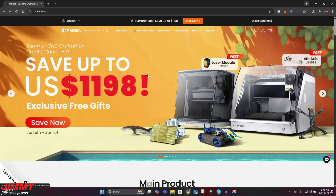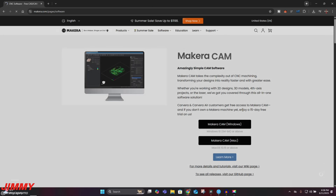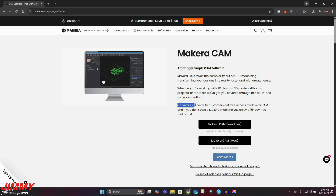For the software and program side of things, just go to makara.com and click on software along the top. This one page will give you everything you need. You have Makara CAM — if you own a Carvera or Carvera Air, customers get free access. If you don't own a Makara machine yet, you will enjoy a 15-day free trial. When it comes to CAM and CAD software, it's super nice that Makara gives you one for free.